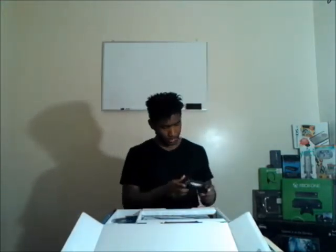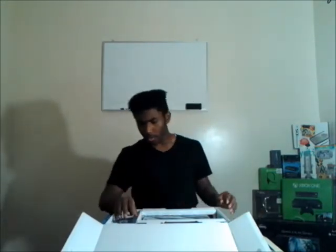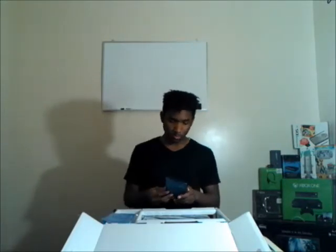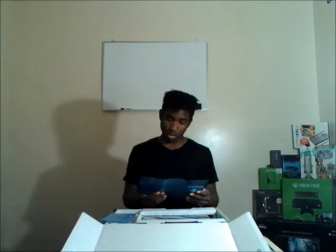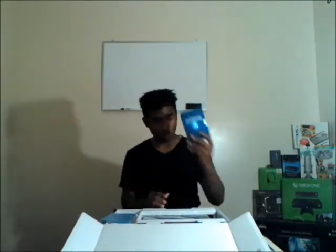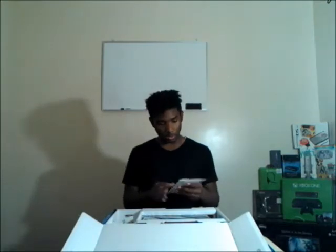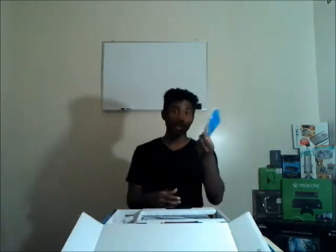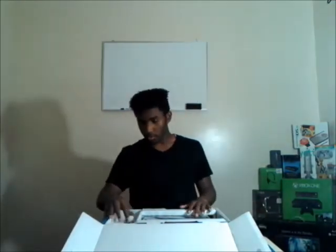Here's the controller right here - you already know what to expect. Feels good, it actually has a lot of texture to it, thumb sticks and everything feel real good. Right here we got a 'Discover more from PlayStation Network' card - 100% off PlayStation Store music and a 14-day trial. This is a user guide manual you can look into later if needed.